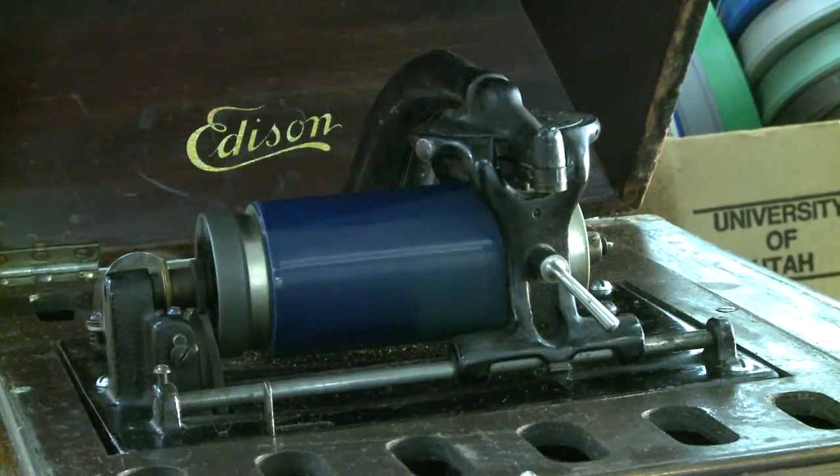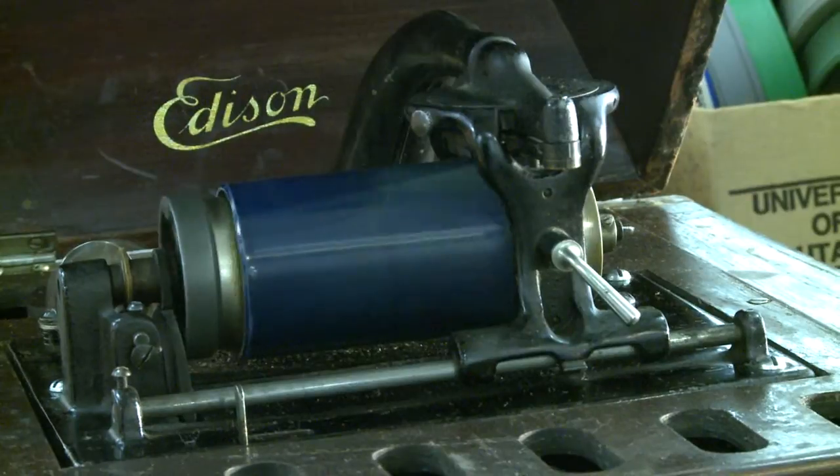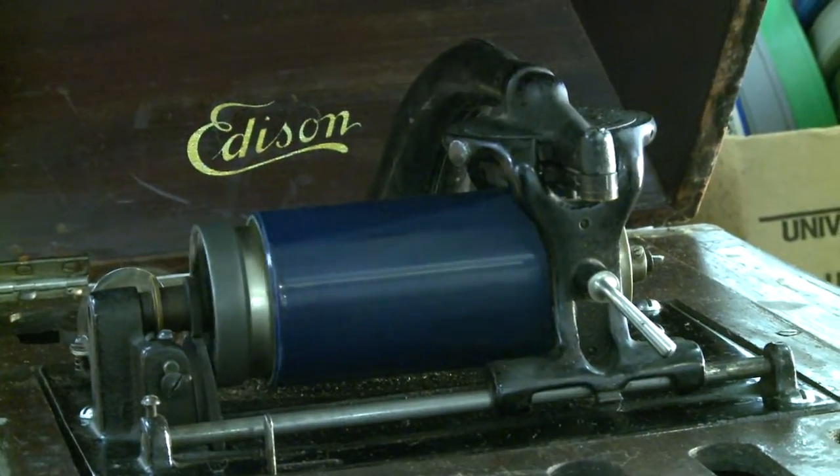Say, look here, what do I get for all this work? Why, we'll give you $4 a month and we'll find you. Hey look here, you just give me that $4 and I'll be gone before you ever find me.